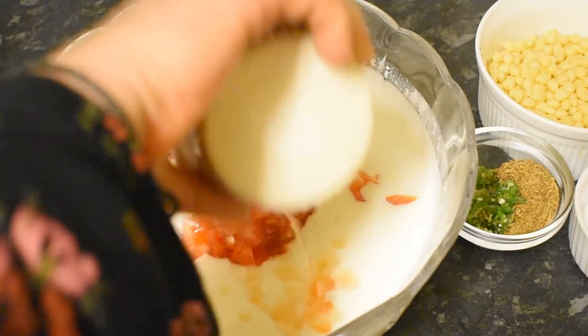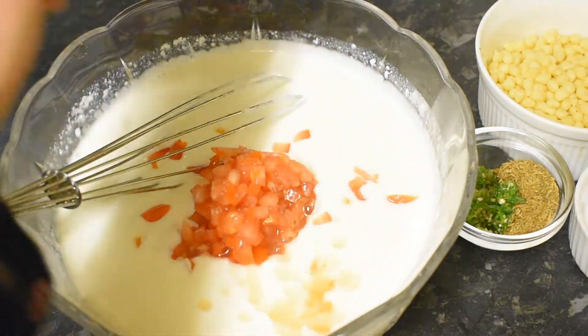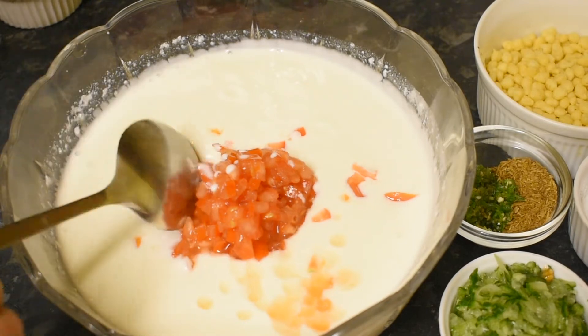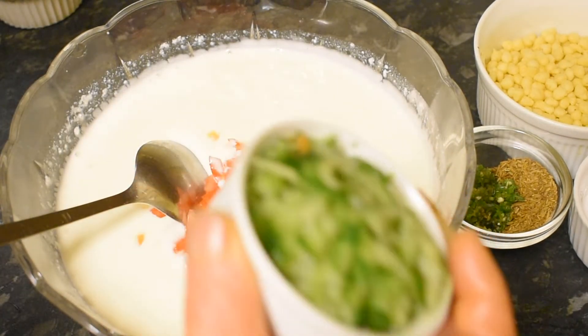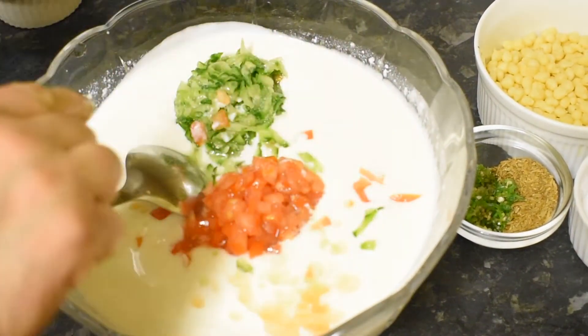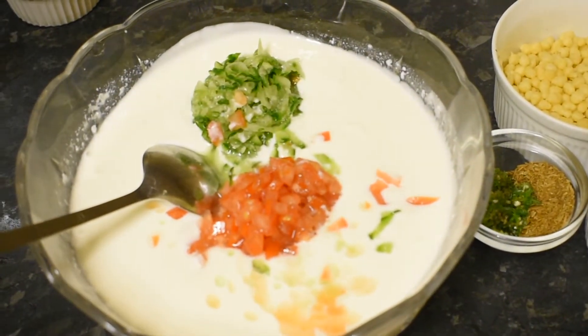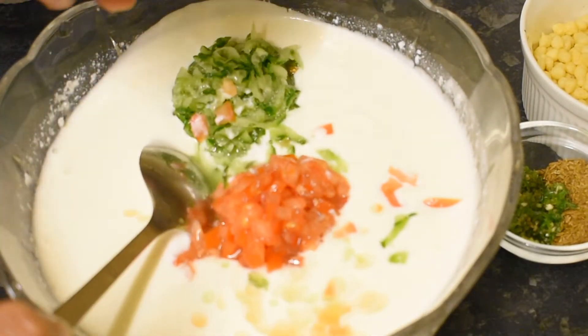We have to add tomatoes. Cucumber — this is grating cucumber. We also add the cheese.